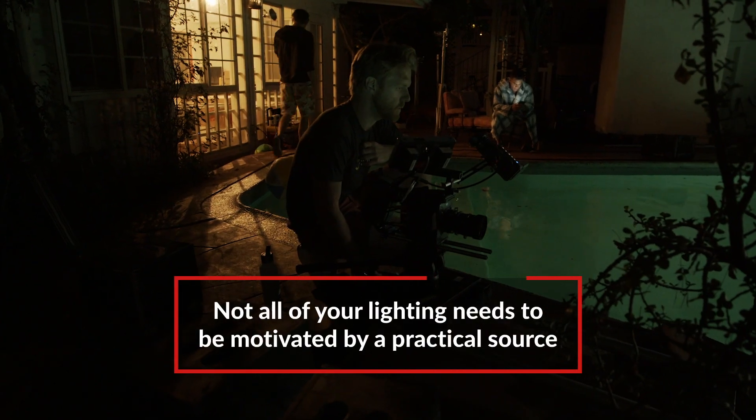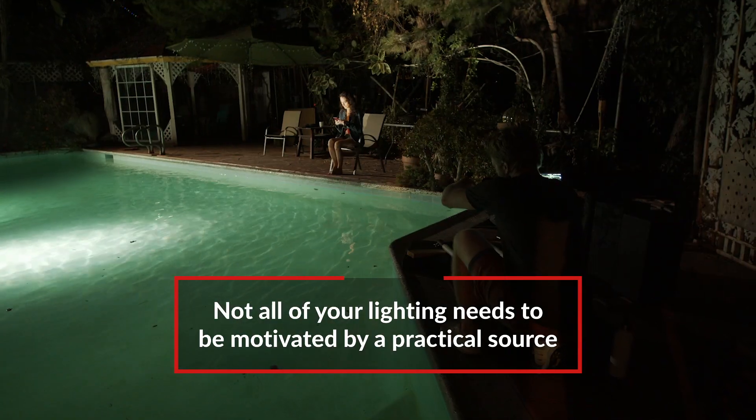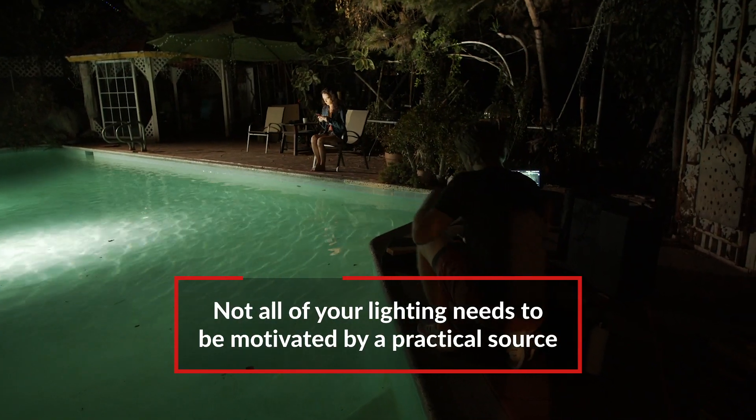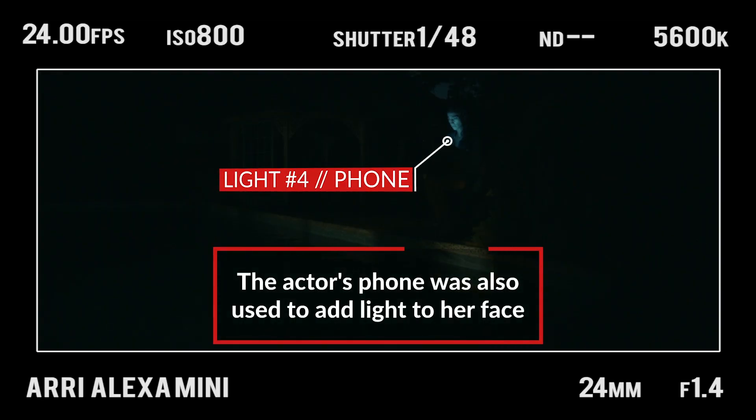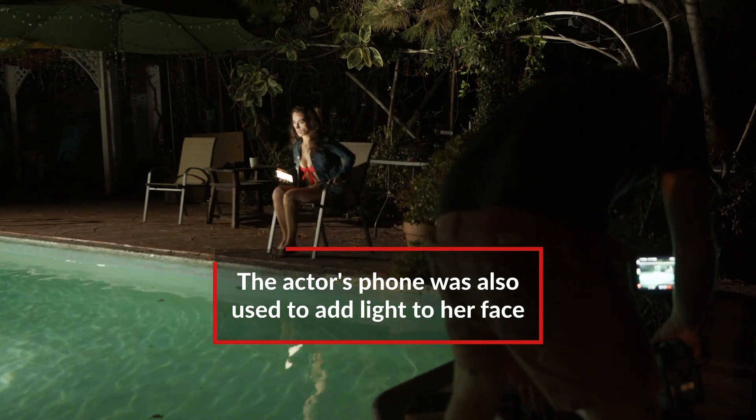I also think that for horror, it's not necessary that all of your lights be motivated by something practical. In this case, all of them were, as if coming from the pool. And you added another tricky little practical light with her phone — it seemed natural to just turn the phone on and download a white frame from Google so she could have a neutral white returning up into her eye.